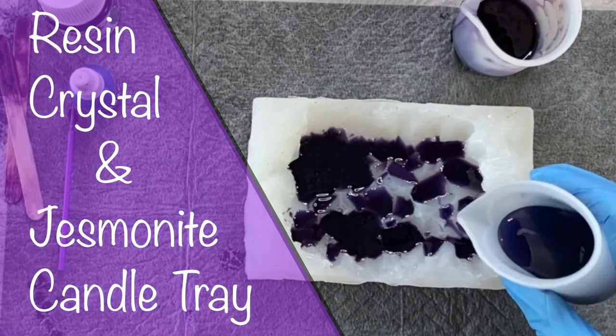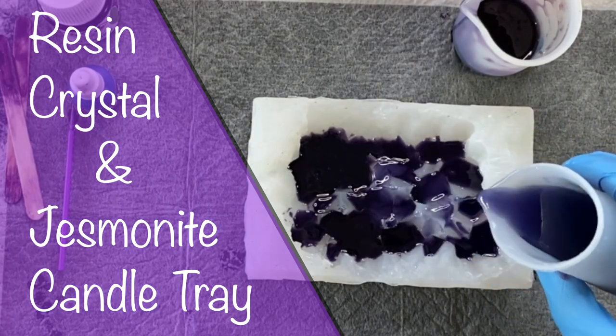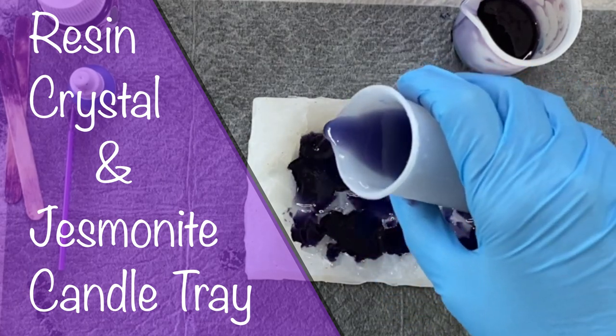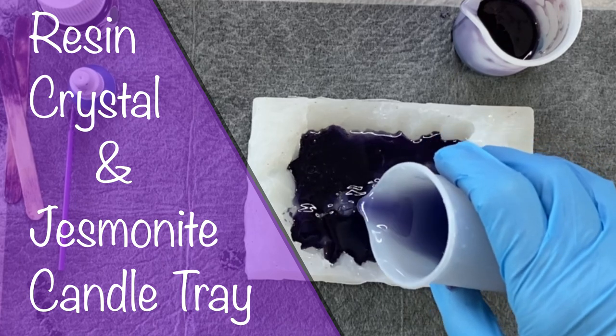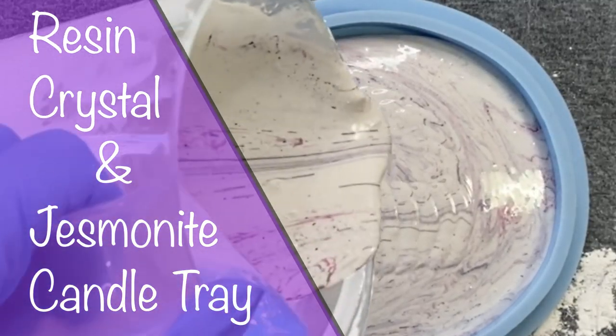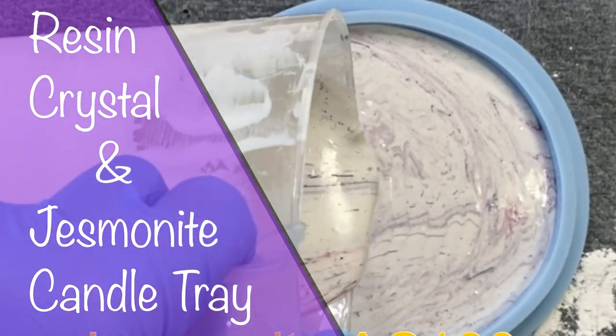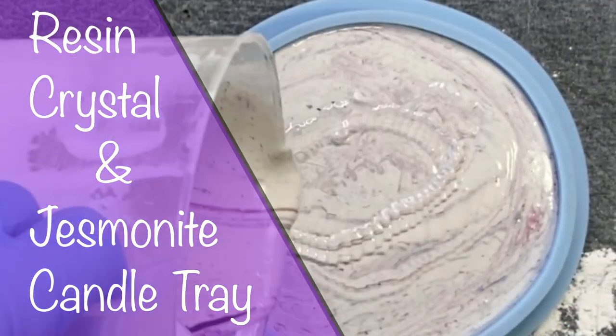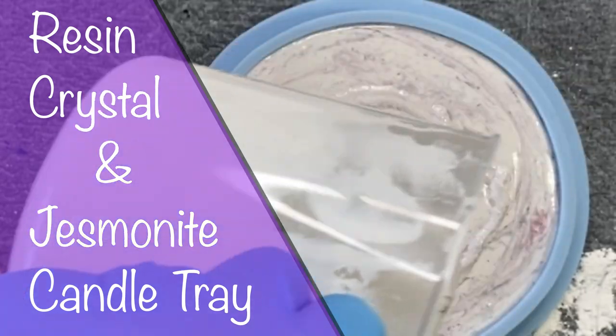Hello and welcome to Louise Singleton Creations. In today's video I will be testing out my new homemade mold to create a resin crystal cluster. I will be using that on a candle tray which I make out of jesmonite, so if that sounds interesting stay tuned and enjoy the video.